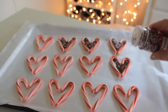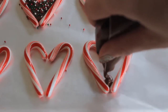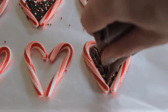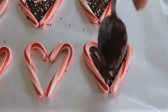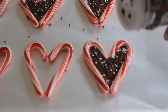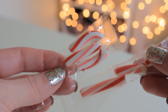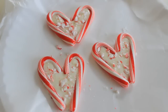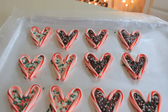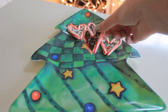And now it's time to add our sprinkles. You can also take any broken candy canes you have and crush them up and use them as sprinkles. Here is what they look like when they are finished. These would also make a great Christmas gift — all you have to do is put them on a cute Christmas plate.